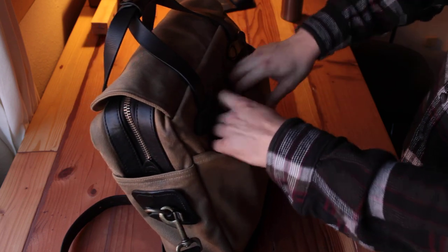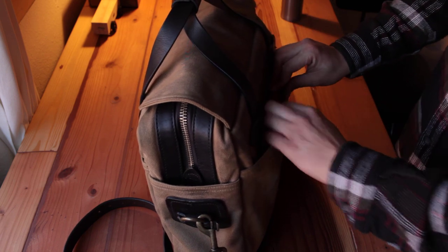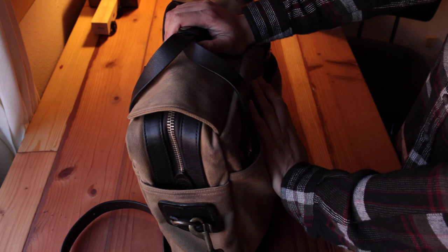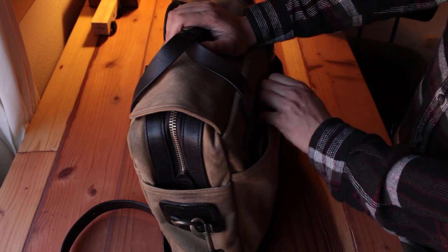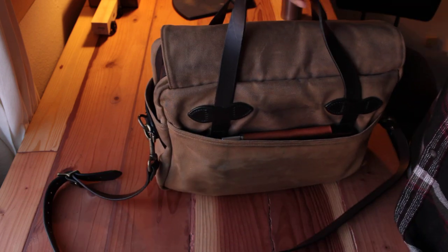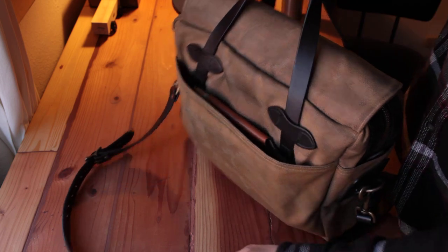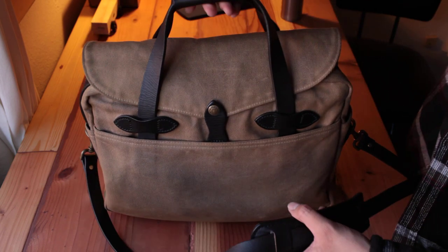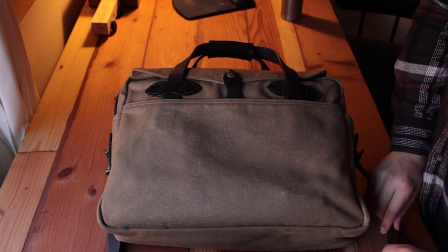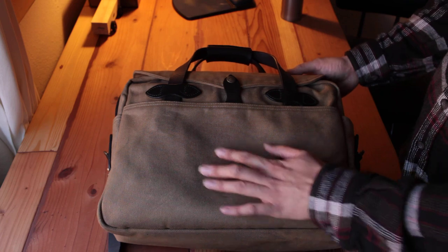Every time I go places I carry this bag and pack all my stuff in it, and I do get compliments at work — people say 'hey, your bag is cool, where did you get it?' and I start telling my story. I believe this bag will continue to be with me for a long period of time. I don't see a lot of YouTube videos talking about this bag, so I decided to share my experience.